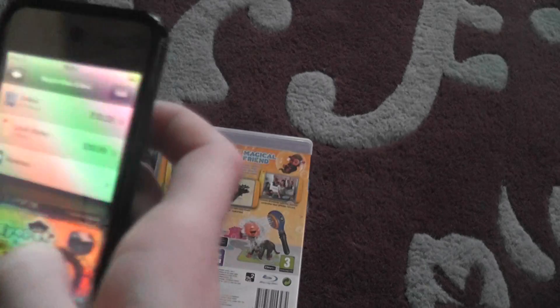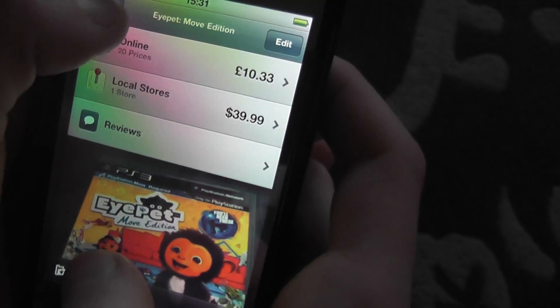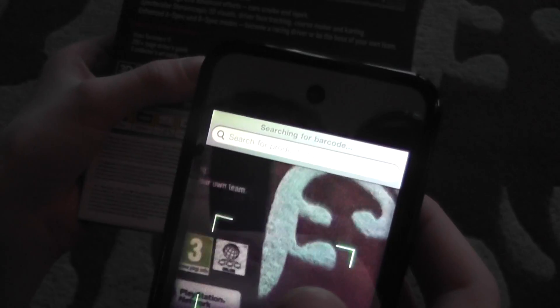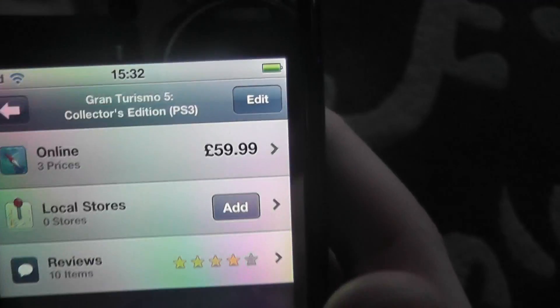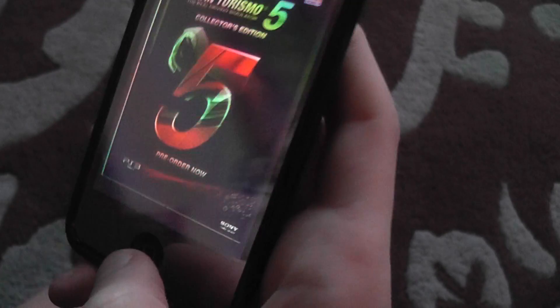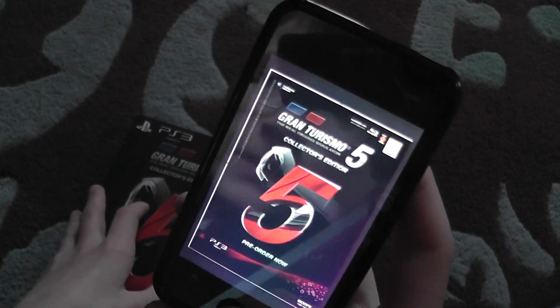I think I took that photo. Let's try out another one — press scan. We're gonna do this game over here. It's a PlayStation game, so let's scan it. We got it — it says 'Gran Turismo 5 Collector's Edition PS3.' Pre-order now. Let's see if it's the same as mine — yep, it's the same. So that's the barcode scanner.